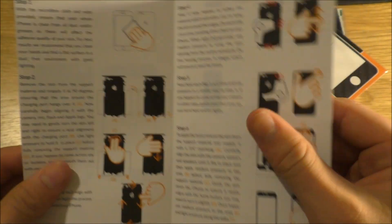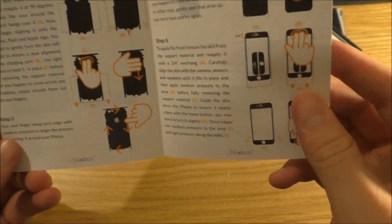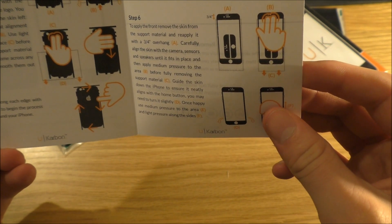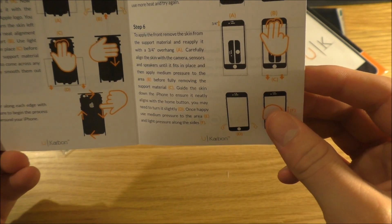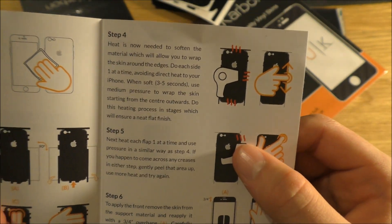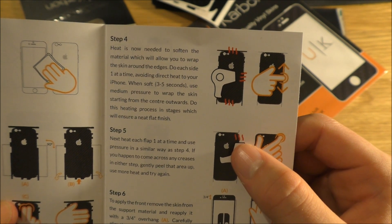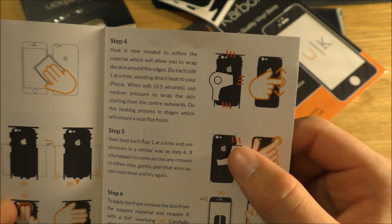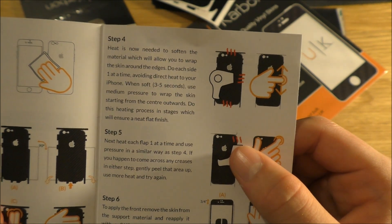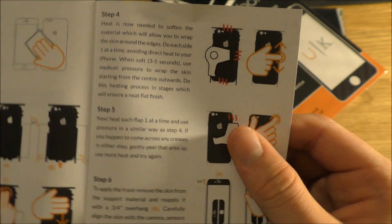How do you install it? So: warm, clean your phone, remove the skin from the support material. Run your finger along each edge with medium pressure to begin the process of curving it around your phone. It says heat is now needed to soften the material, which will allow you to wrap the skin around the edges. Do each side one at a time, avoiding direct heat to your iPhone. When soft — three to five seconds — use medium pressure to wrap the skin starting from the centre outwards. Do this heating process in stages, which will ensure a neat flat finish.